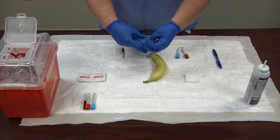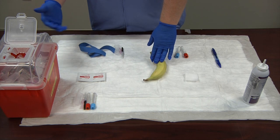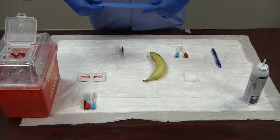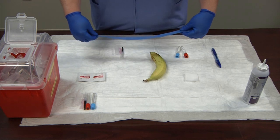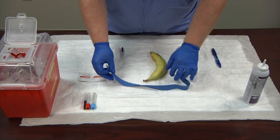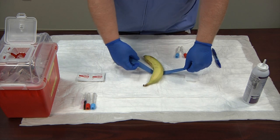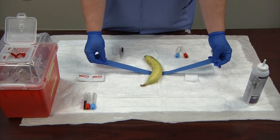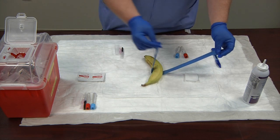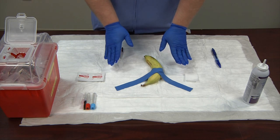Now I'm going to take my tourniquet. This is my pretend patient, Mr. Banana. I've already ID'd him, compared him to the requisition the doctor issued, the ID matches up, and I have informed consent from the patient. I'm going to wrap the tourniquet around Mr. Banana — we won't tie it all the way since that would be too rough on the banana, so we'll simulate this by just laying the tourniquet over.